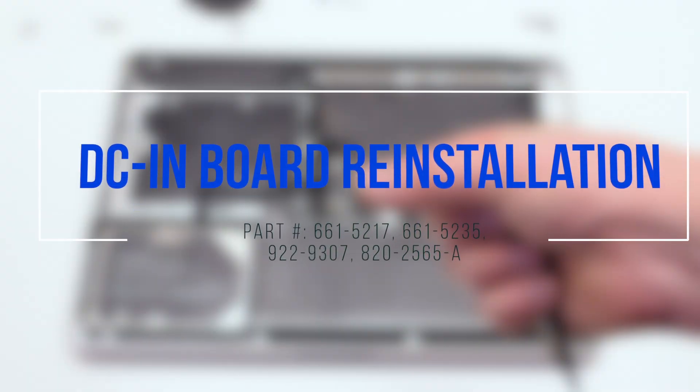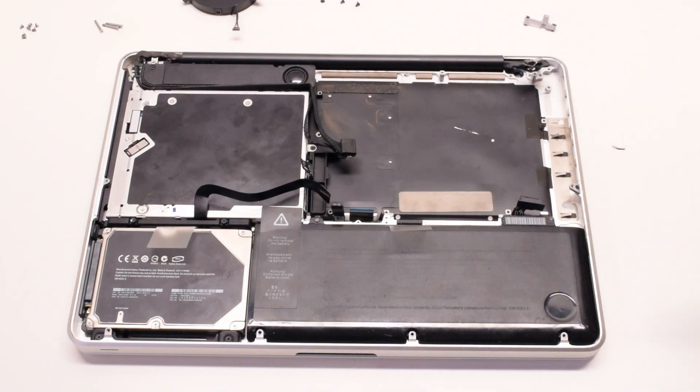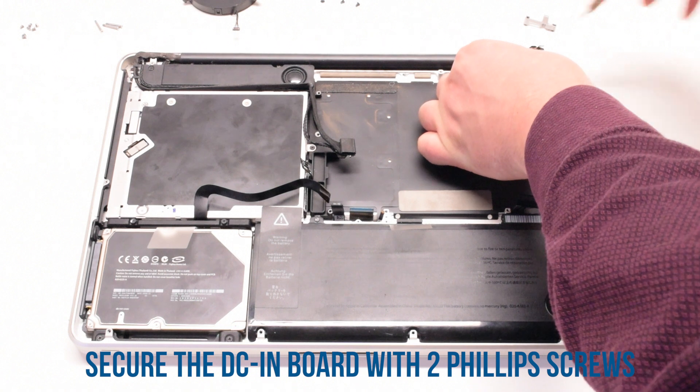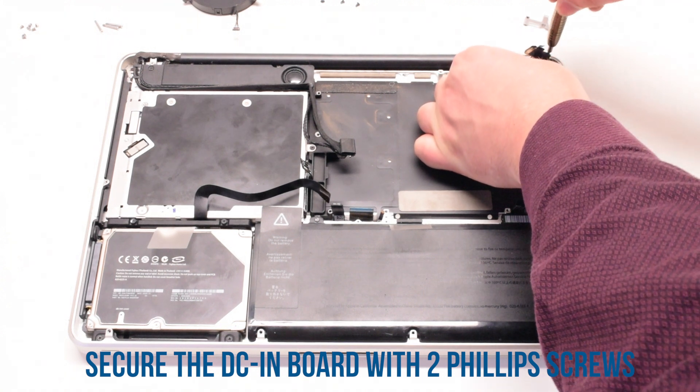DC inboard reinstallation. Place the DC inboard in its socket and secure it with two Phillips head screws.